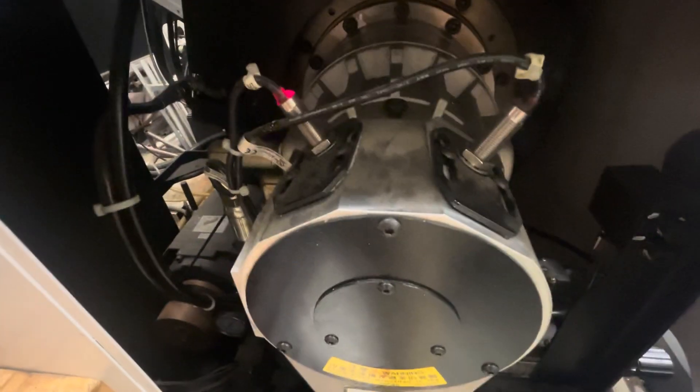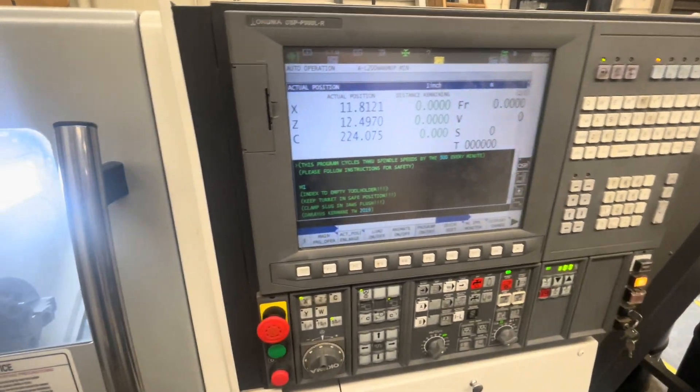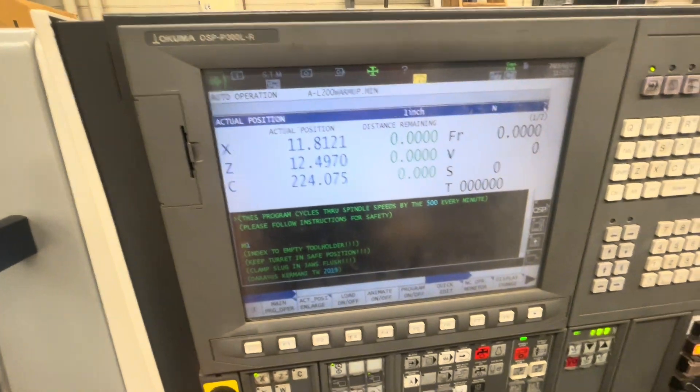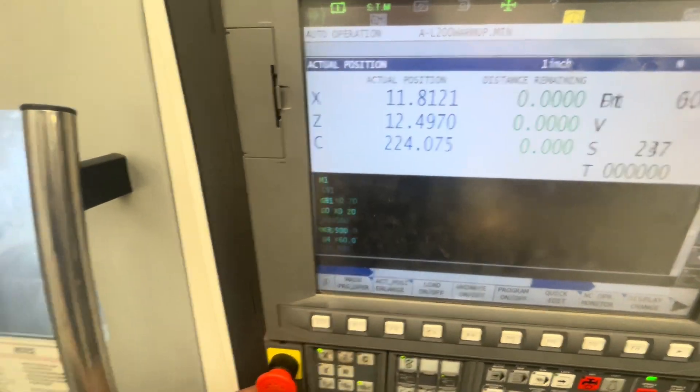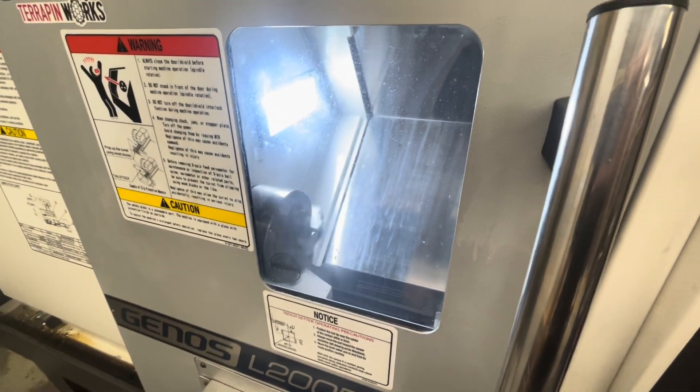We're good to go — throw the back panel back on and run our program. Back at the panel, the alarm is gone after hitting reset. Green button and we're running.